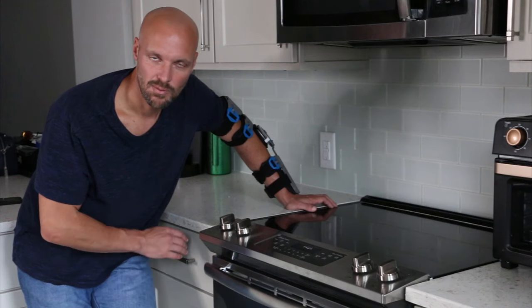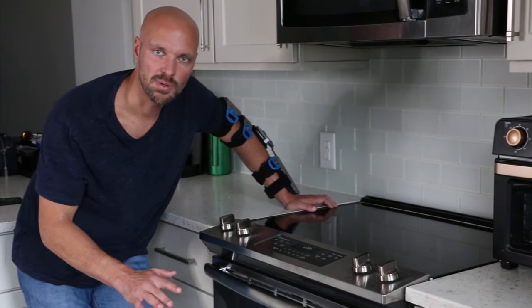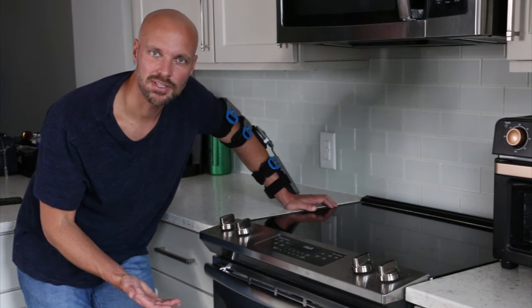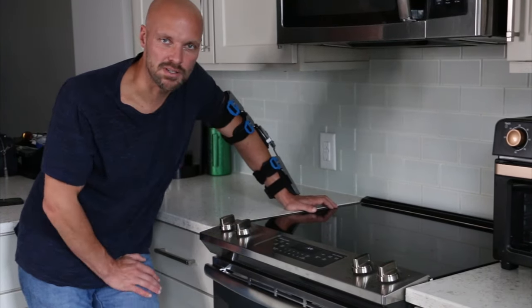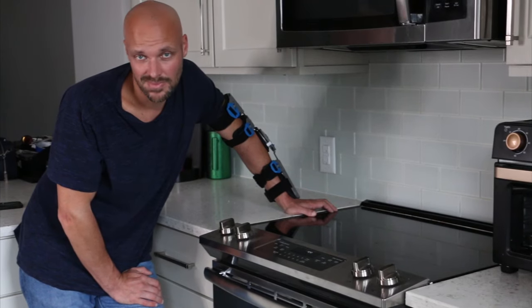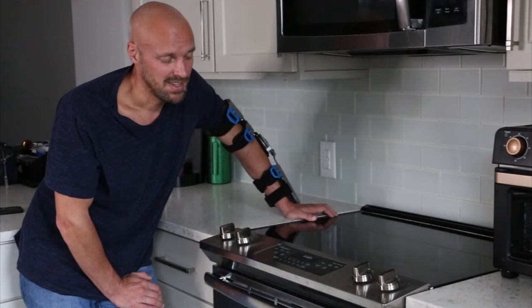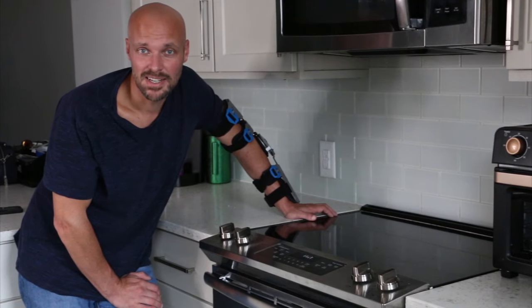One other suggestion: someone said their mom always put aluminum foil on the bottom of the oven so when things flooded over they could pull it out. I really don't like the look of doing that, but it does work. If that's something you want to do, it's your choice. I prefer just to clean it. Subscribe to our channel and we'll see you next time.